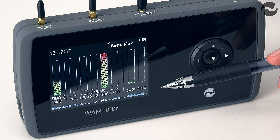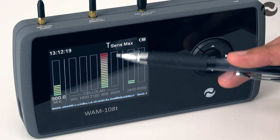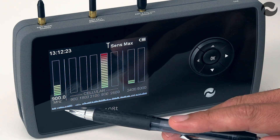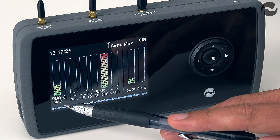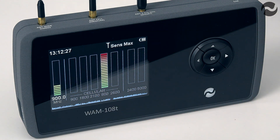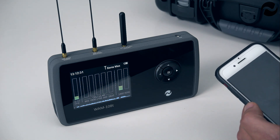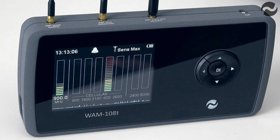Here we have a detected signal on 800 megahertz cellular. The signal is also being shown on the wideband channel and the frequency is being counted there — 800 megahertz. That's actually from a mobile phone which I'm holding in my hand. The detected signal can also be shown as an audio beep tone if required, or the unit can be set to silent vibrate mode also.